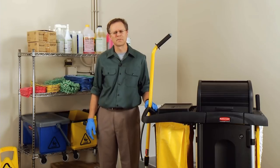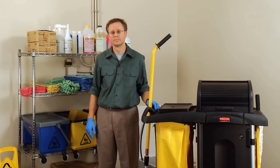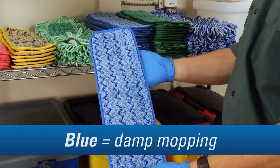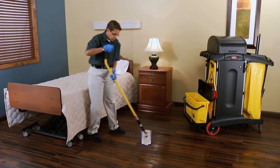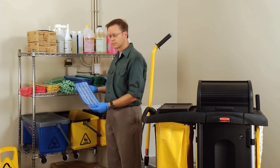So what are my options for cleaning up that massive coffee spill in the kitchen? The Rubbermaid HiGen microfiber pads are color-coded, so you know you're using the right pad for the right surface. Blue pads are used for damp mopping — like wet mopping, but require significantly less water. That means reduced drying time and less risk of slips and falls. In fact, by the time you finish mopping a room, the area where you started will already be dry.